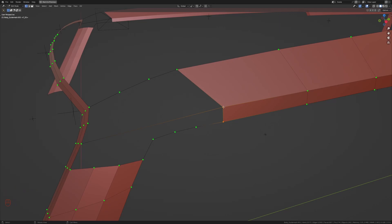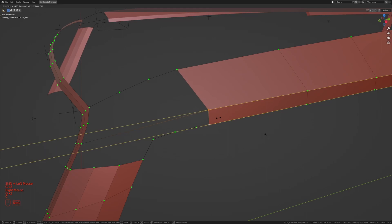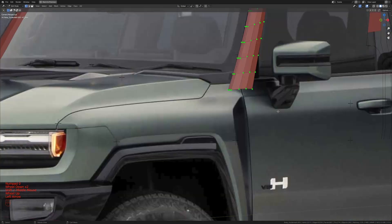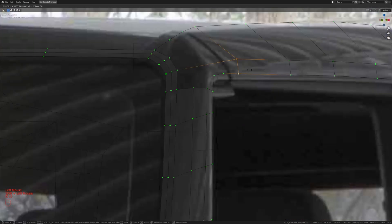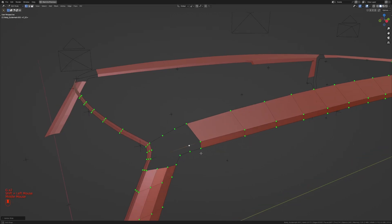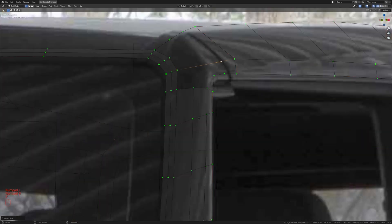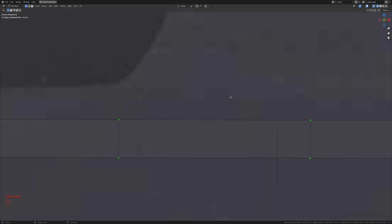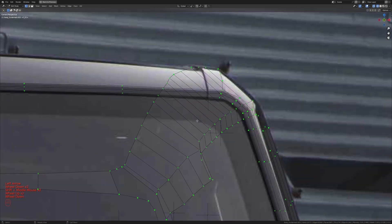Instead of having four vertices here I'm just going to have three, so let me slide this forward and merge it to the last one. Getting into camera view, I'll take these two and press G twice, then C and slide to about there. Adding an extra vertex with Ctrl+R, I'll slide it back to match the one below. In camera view, I'll press G, Z and move this up so it follows the curve better.